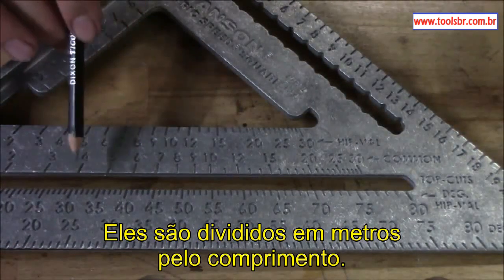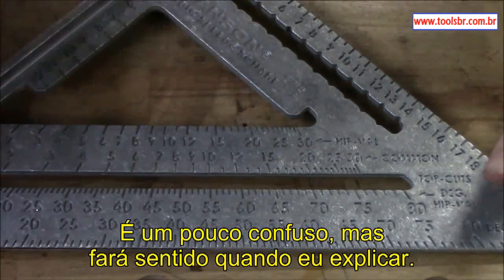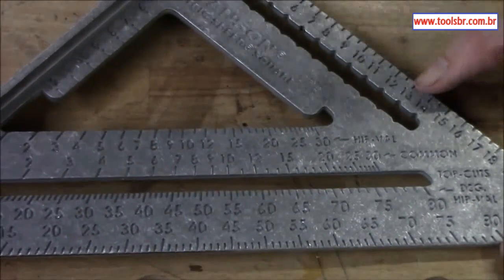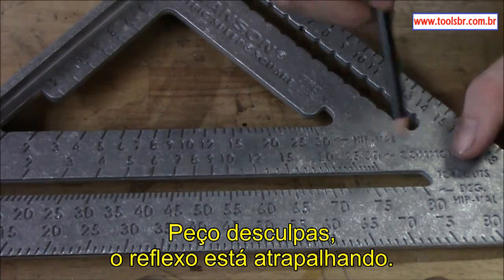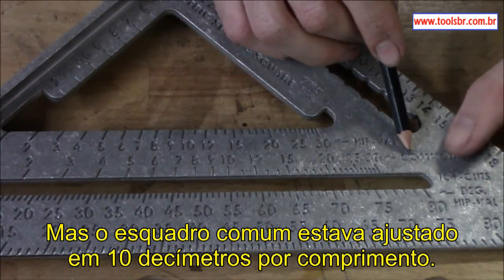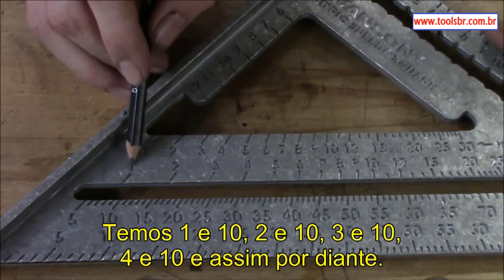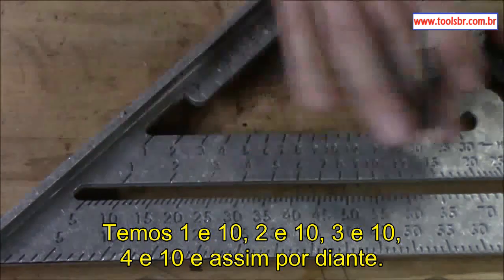On the metric, the numbers are divided up in meters of run, or ten decimeters per run. The common over here was set at ten decimeters for the run, so once again you have one-and-ten, two-and-ten, three-and-ten, four-and-ten, and so on.